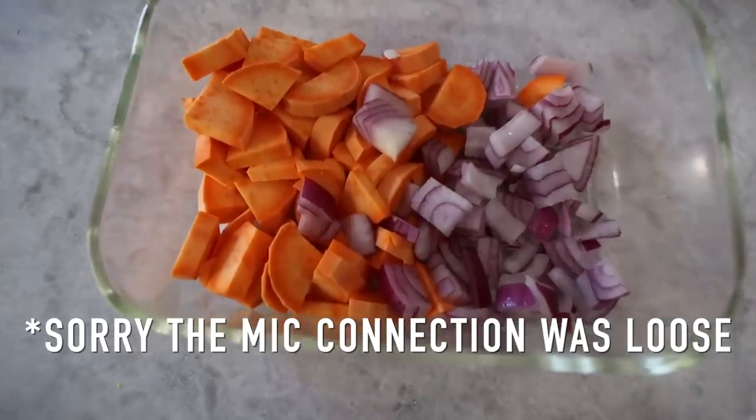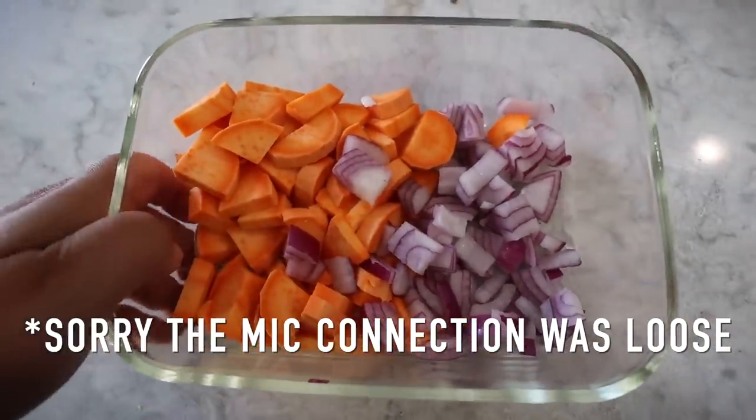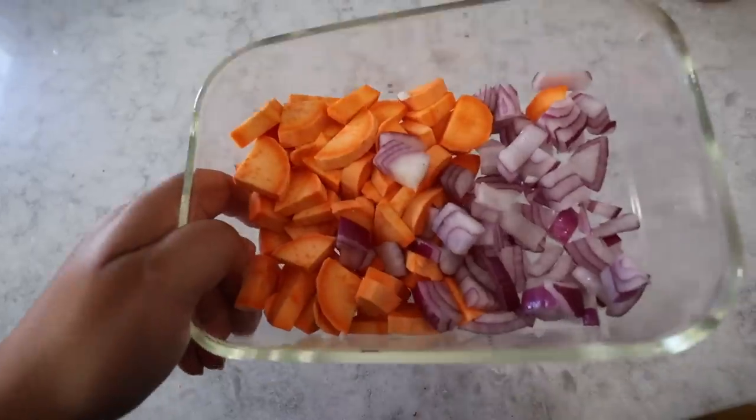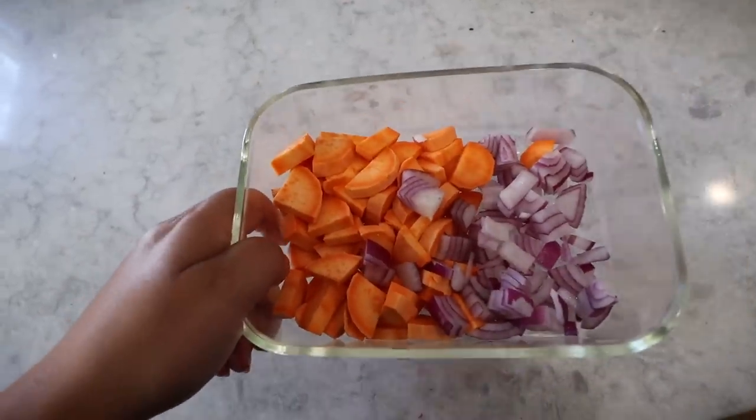I chopped up some sweet potato and onion and I'm gonna cook this whenever Grace wakes up — we can cook it together, and we've got some leftover quinoa to serve it with too, so that'll be a great lunch.